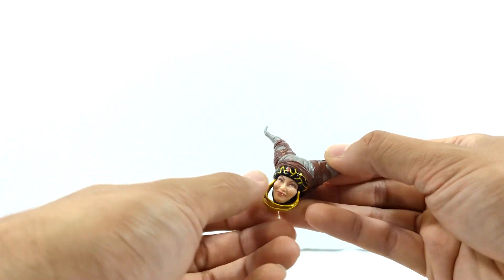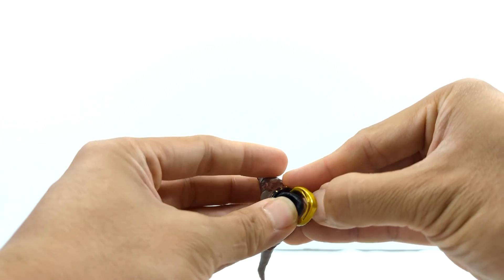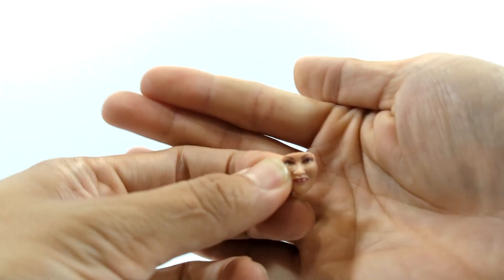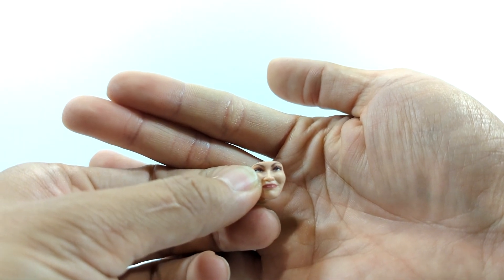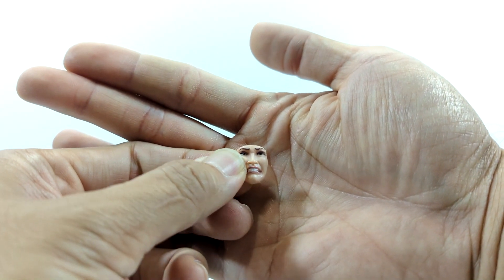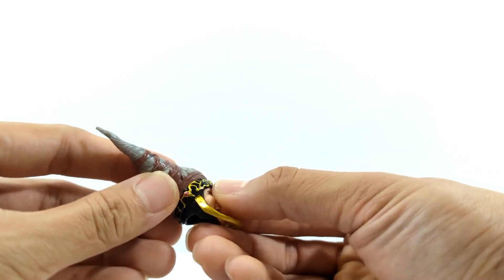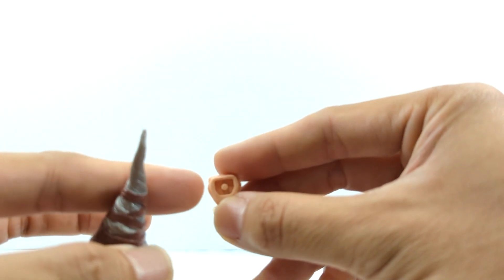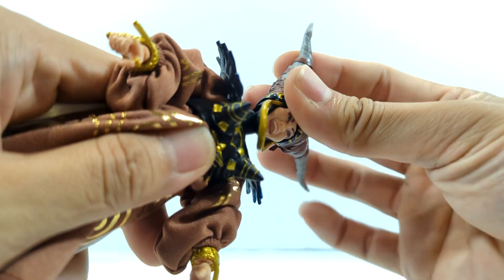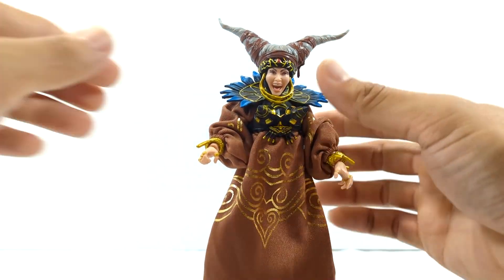It basically takes from SH Figuarts — you just reach under and pop off the face plate, then pull it out. You have all these expressions to choose from. There's a grimace smirk look out of factory, then one like she gives when something bad happens, and then her menacing laugh — which I think is the one I'll be posing her with. You just pop the face plate back onto the head sculpt; there's a key slot it plugs into, so you just pop it in and off. This head sculpt is amazing, and just like that you have a whole new look for your Rita Repulsa.